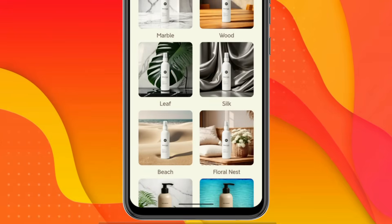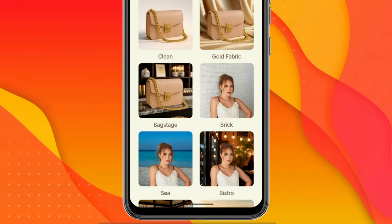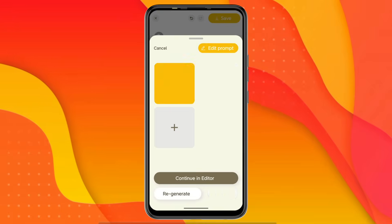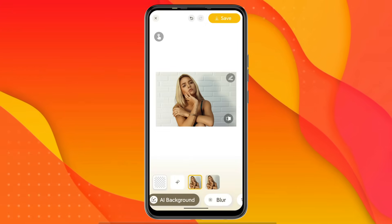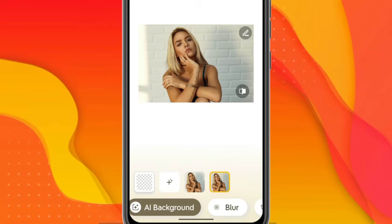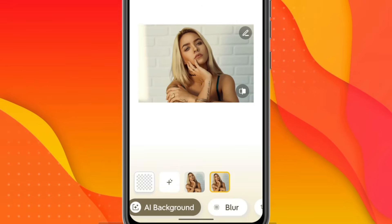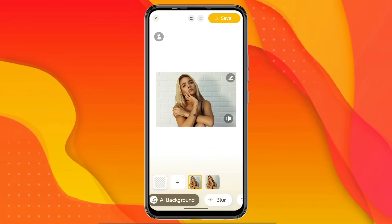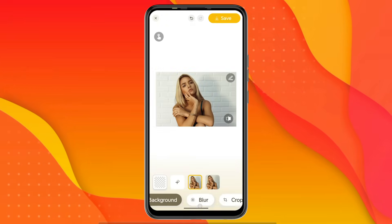AI backgrounds are also available. There are some really good background options specifically designed for product images. Since my image features a girl rather than a product, I select a white wall background. After a short loading time, the background is added. When I click on Continue in Editor, I get a full preview with two variations to choose from. When I zoom in, you can see that because this background was added using AI, it looks completely natural, and the lighting has been automatically adjusted. I then save the image to my device.